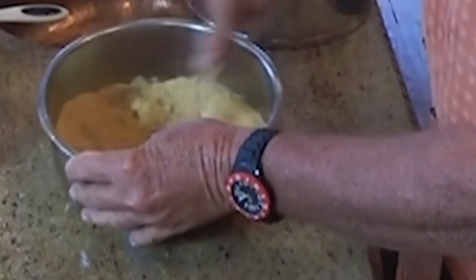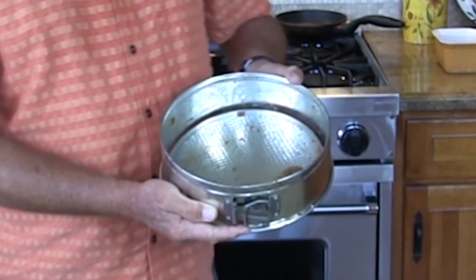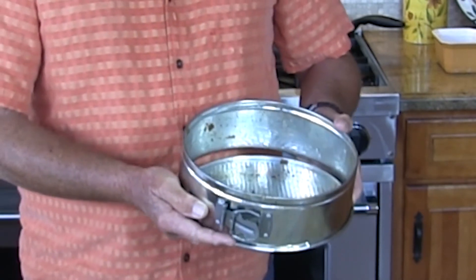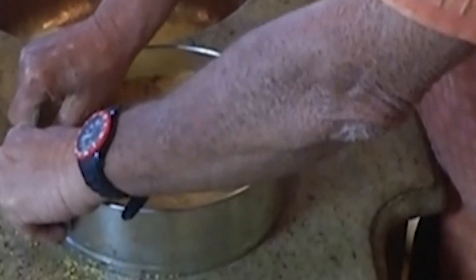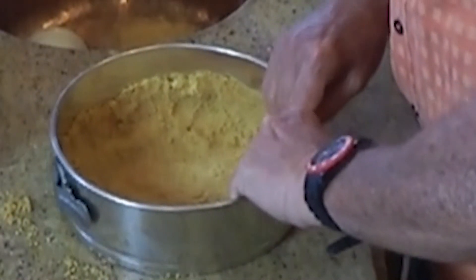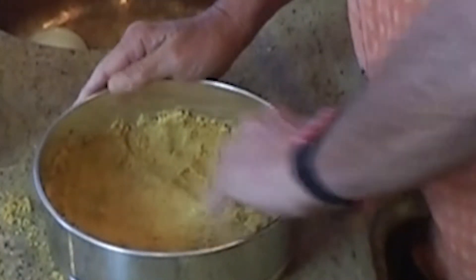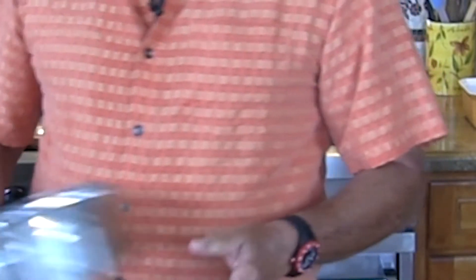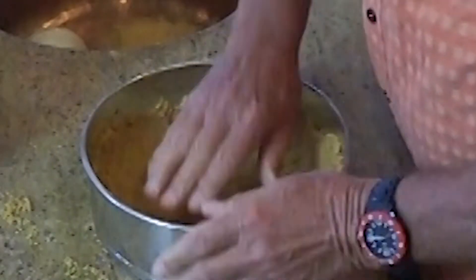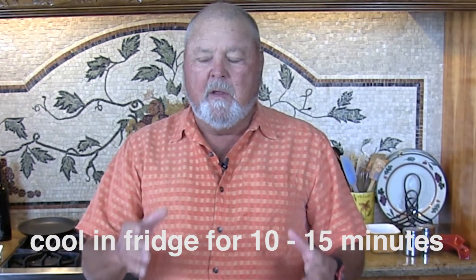When we have it at a consistency that's just a little bit sticky, we put it into one of these special pie tins made pretty much for cheesecake and tarts — in this case cheesecake. We mash it all down and get it around to the nice consistency that we like, and bring it up about two and a half inches over the edge. Make sure that the clamp is down when you do that so it'll hold everything together. When you're finished, I like to put it in the fridge for about 10 or 15 minutes to let it set up.